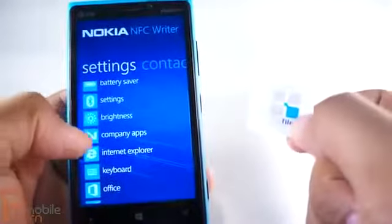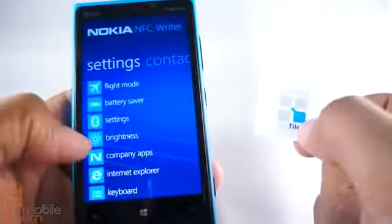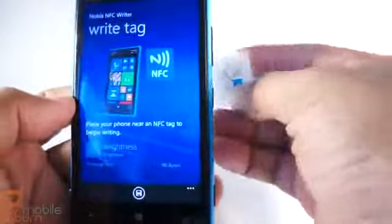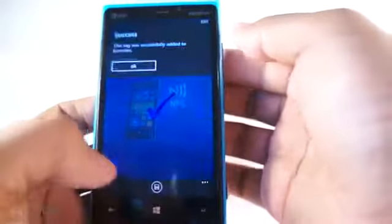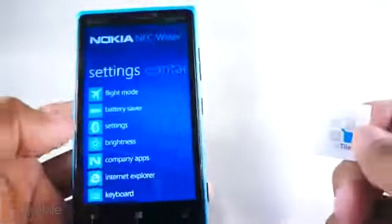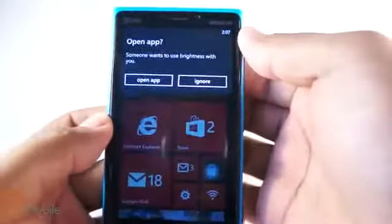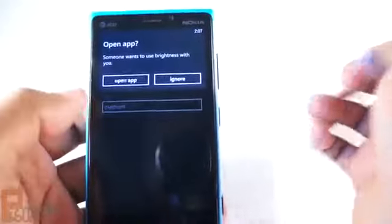You're going to go into the app and select settings. So let's say I want to change brightness. What you do is place the tag at the back of the phone and it writes almost instantly, because these are pre-programmed to do certain functions. So now once I go home and I put the tag back on the back, it asks me if I want to open an app and then I can change the brightness very easily.